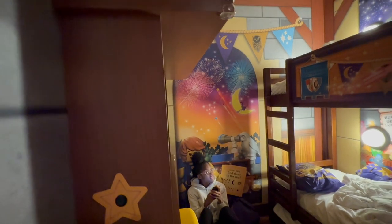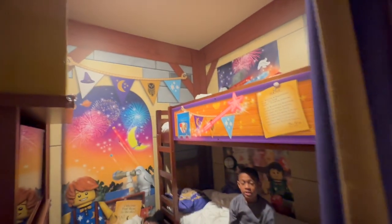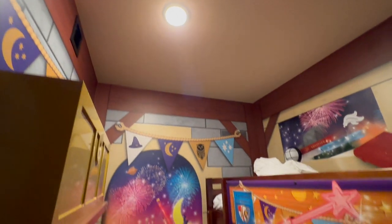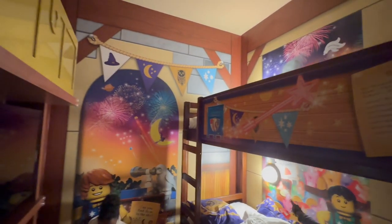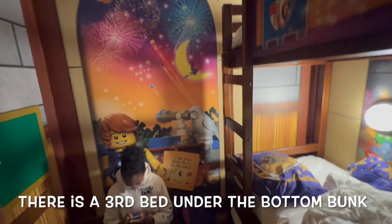Speaking of the kids, they have their room here. It has a curtain — no door — but it offers a good amount of privacy. There are two different sets of lights: an overhead one and two lamps right on the beds. You've got a top bunk and a bottom bunk.